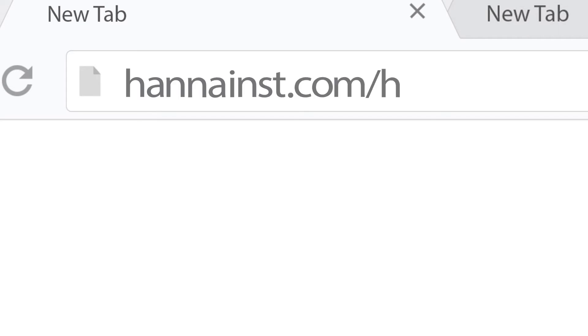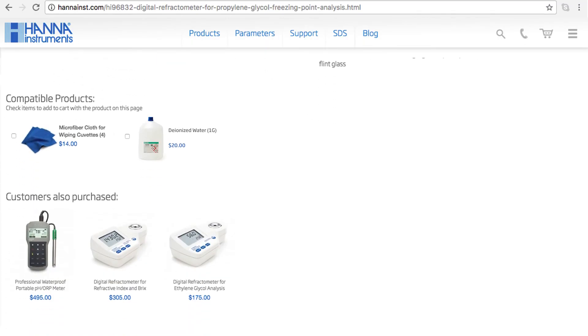The HI96832 is perfect for people who monitor glycol in their cooling systems. You can find everything you need for your refractometer at hannahintz.com/HI96832. Thanks for stopping by, and we hope you found this helpful. Don't forget to like us on Facebook and Instagram, and subscribe to the channel for more updates on products and services.